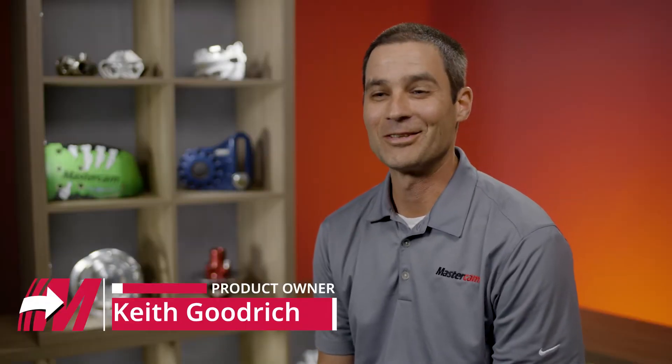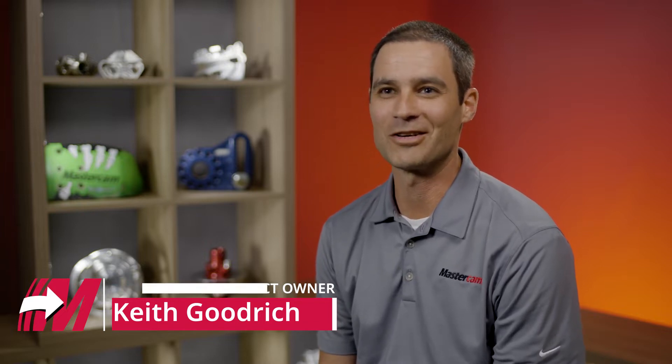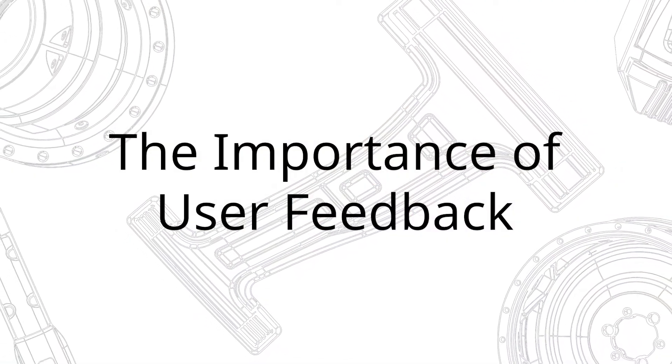Keith Goodrich here, turning product owner at Mastercam. Our team, Team 24, is in charge of all things turning — that includes everything from lathe on up to mill turn, your full-blown five-axis dual spindle multi-turret machines.